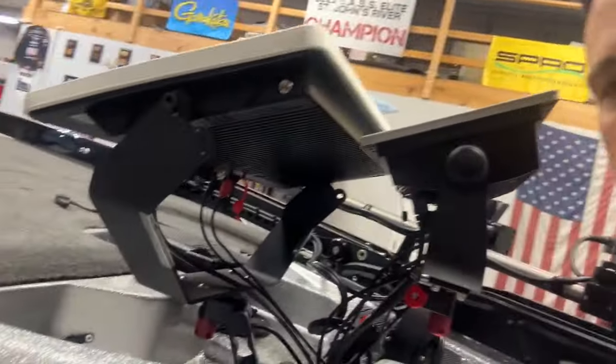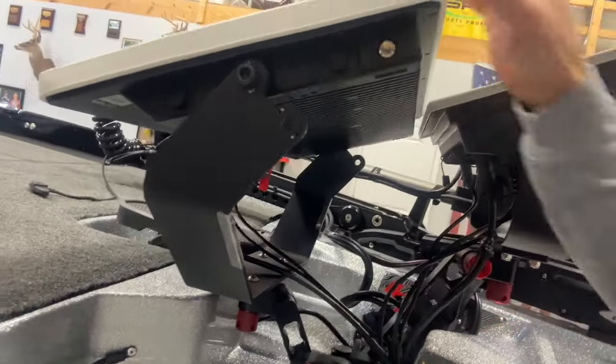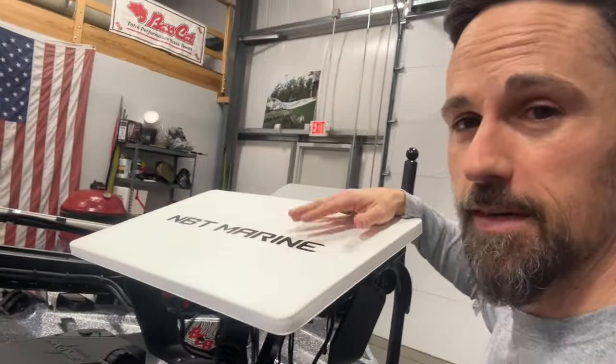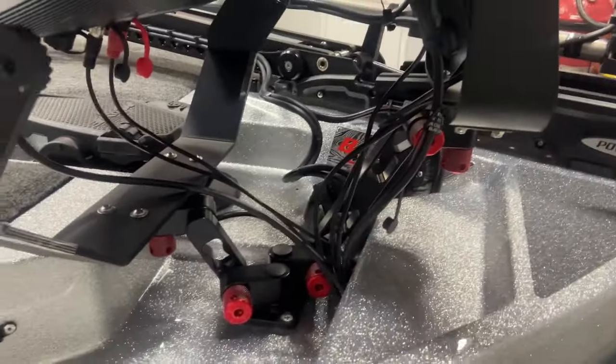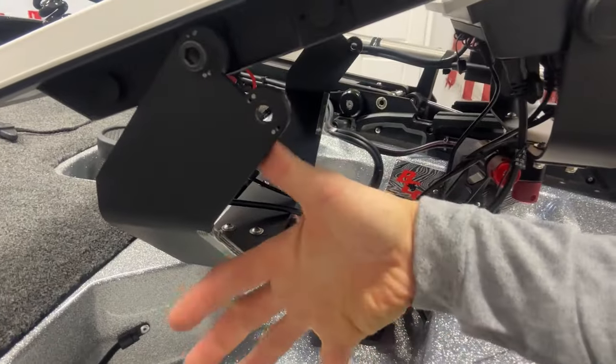We got this bad boy on there and I'm just going to go run it on the lake and make sure everything's good. I might need an extra support on it because this thing weighs 20 pounds. We're going to get it turned on and look at it once we get to the lake. I think the 12-inch seems pretty rock solid, but the MBT — I'm going to have to get some kind of little support or something. I'll check up with MBT on that, but everything else is pretty much dialed.